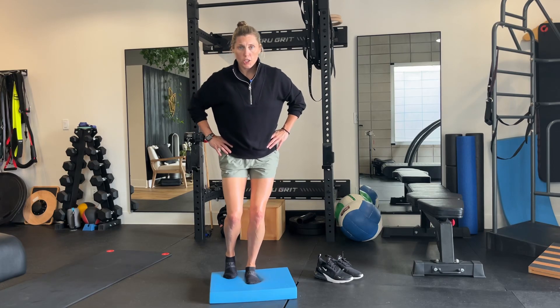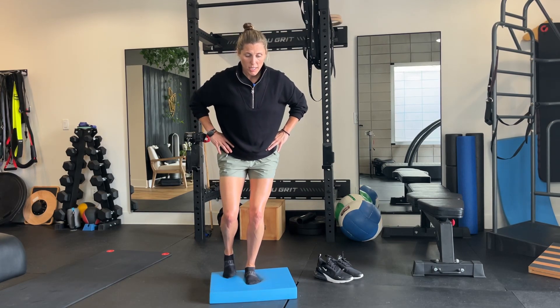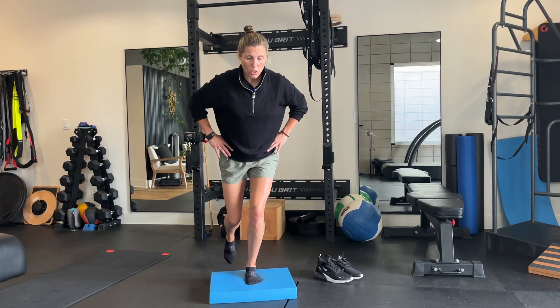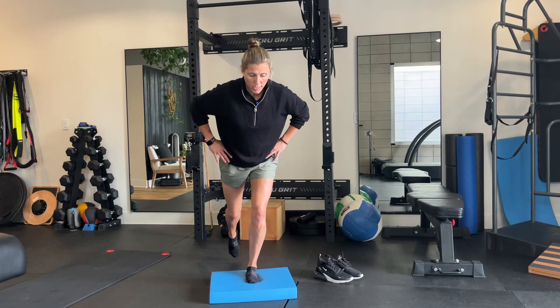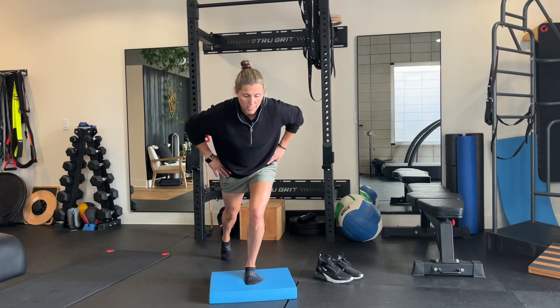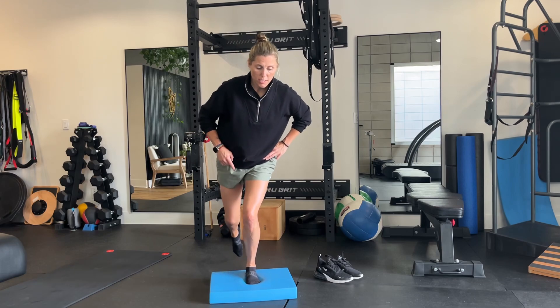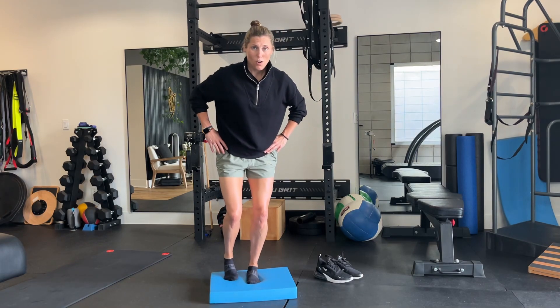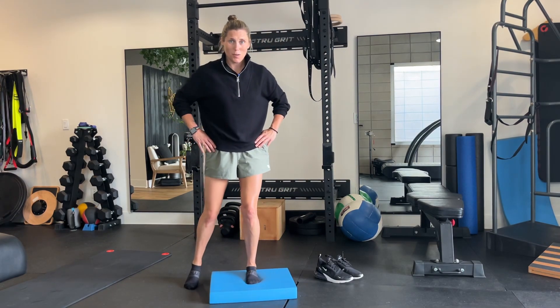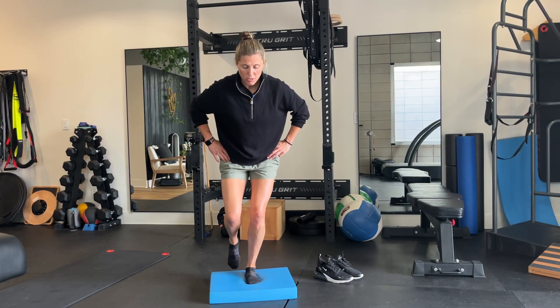You want your hips to stay nice and parallel. You also don't want to shift side to side, so the core is engaged and the pelvis is parallel to the ground. You're just going to reach back with the toe and forward, and as you get more comfortable put more of a bend in that front leg while keeping the knee over the toes. You don't want to see the knee caving in or shifting — keep it nice and controlled. If you have stability at your hips, the knee should follow.